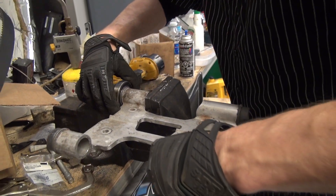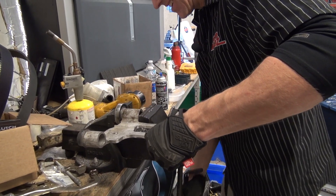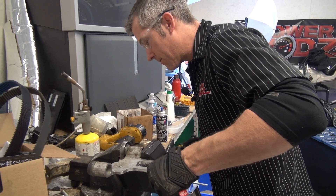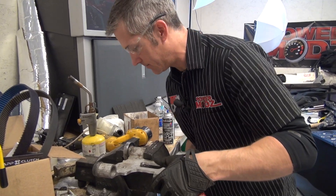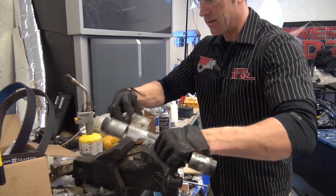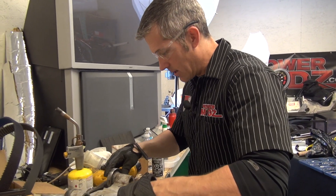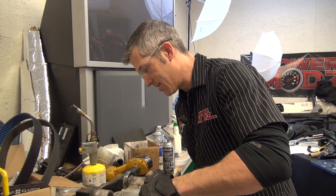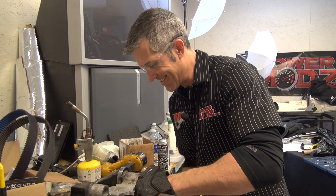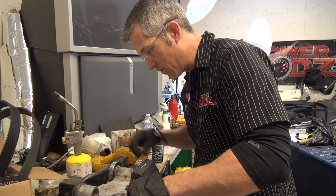I need to just do this a little bit differently. There we go — it needs to go down just a little bit more. I need to eat my Wheaties; I have no weight to put behind that. If that bearing were just a little smaller, it would be just perfect.